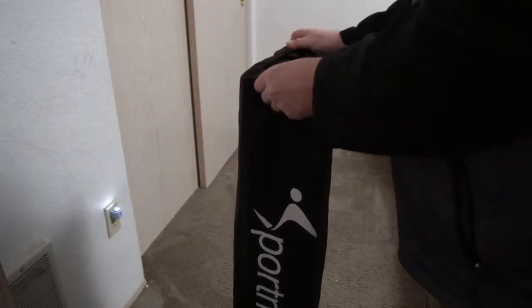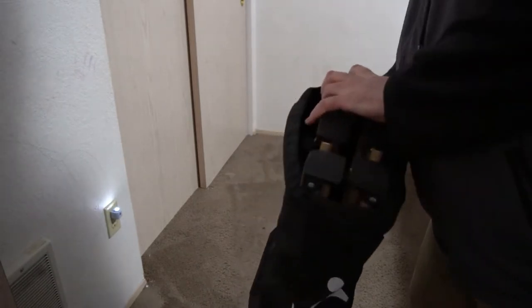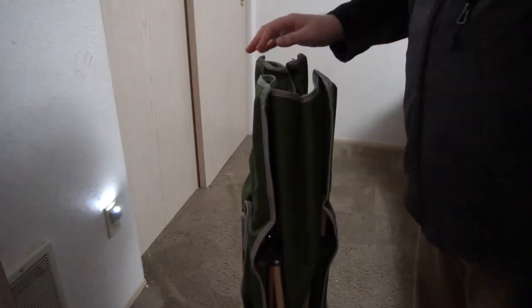This is the Sport Deer Camping Cot, so we're going to go ahead and check this out. It says it sports 450 pounds maximum load. I wanted something that I knew would be durable when I go camping.